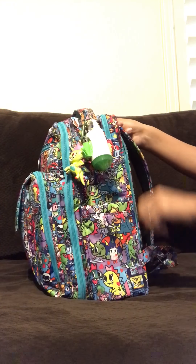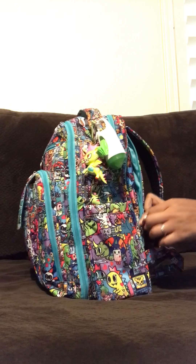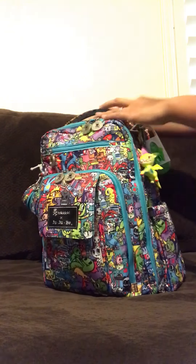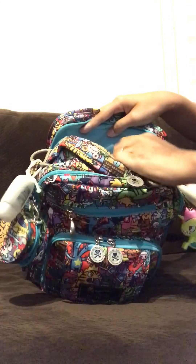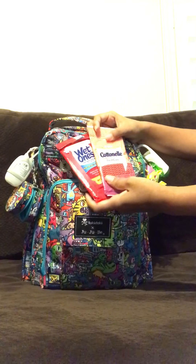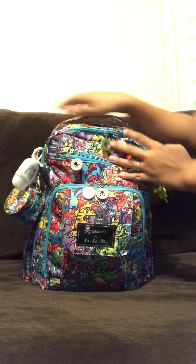On the back pocket here I do have the change pad for my baby. And in the top back pocket I do have some Wet Ones and just some regular flush wipes for quick access.